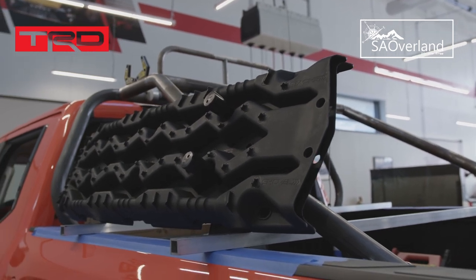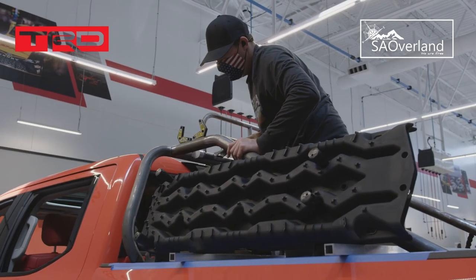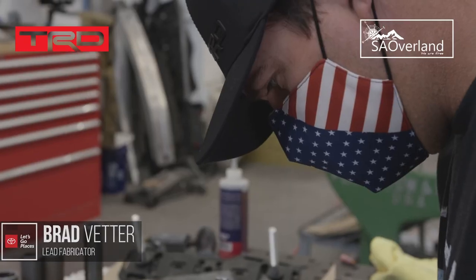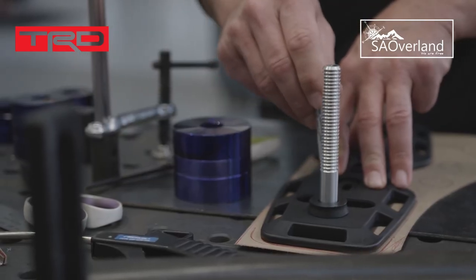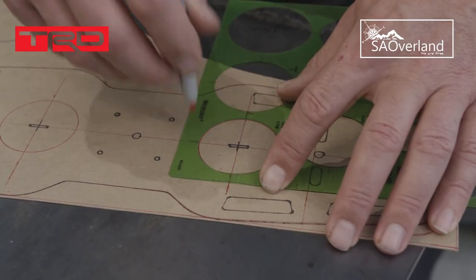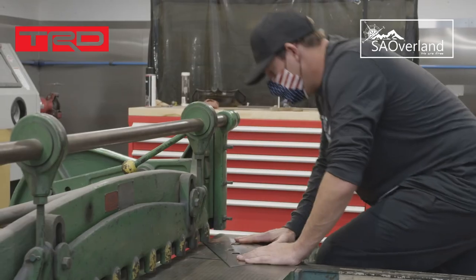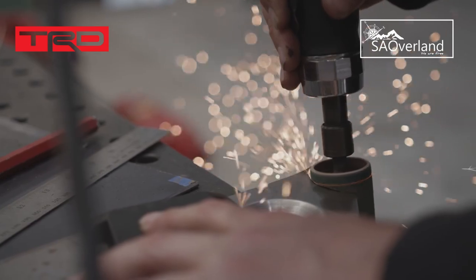ARB Tread Pros are mounted on the side, so if you get stuck in some terrible silt, you can pull them off with easy access right behind the driver's door. I'm going to make a front mount for the sand tracks on the side. We're using cardboard so we're not wasting material — I can cut this with scissors, make my template, and get it looking how we want before we start cutting metal.